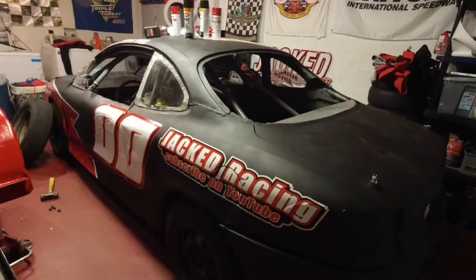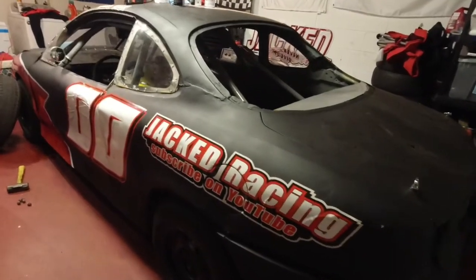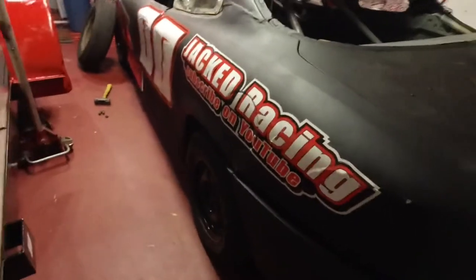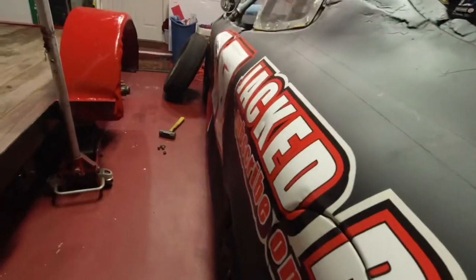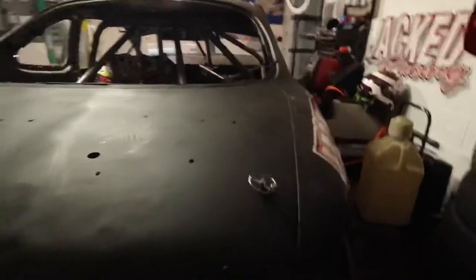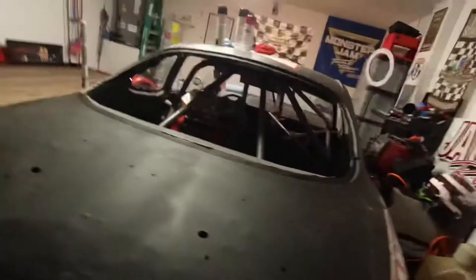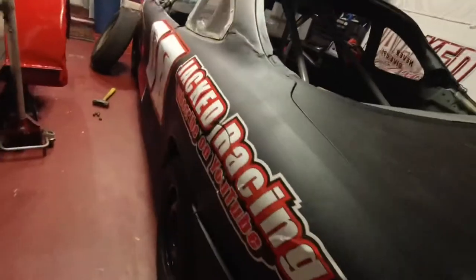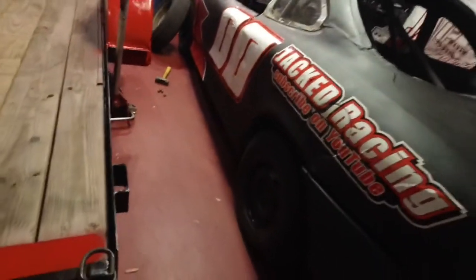Nothing was really wrong with the car after the first race, but I need to find some speed. I think the first way I'm going to do that is by getting some camber into these tires. You can see they're just not sitting the right way. The only camber in any of the tires is in the right front, and I'm allowed up to an inch in every tire. So I'm going to go through and put some camber in all these tires and see if I can find a little more speed that way.